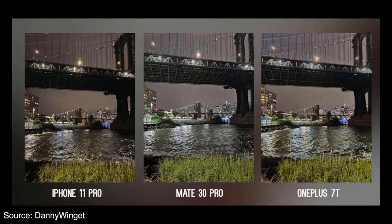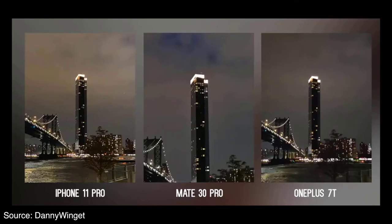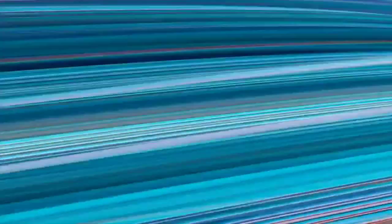Like the Mate X foldable, the P40 Pro Plus is a showcase of all the amazing technology Huawei is capable of — a foretaste of what might eventually trickle down to other models in about six months to a year, and a glimpse of what Americans are missing out on due to the trade dispute. That was our Huawei P40 Pro Plus review. If you enjoy videos like this, make sure to subscribe to our YouTube channel.